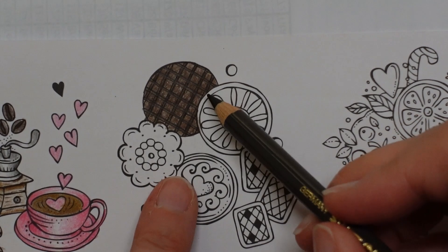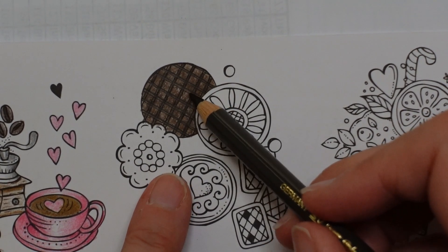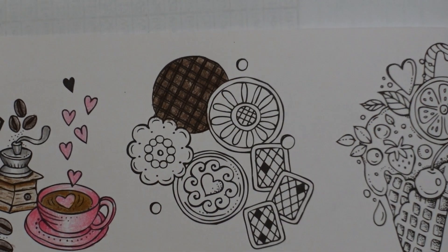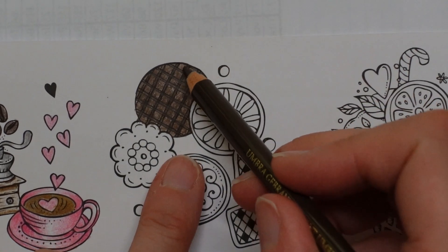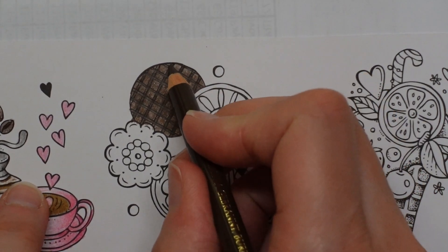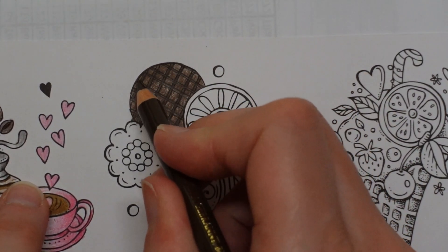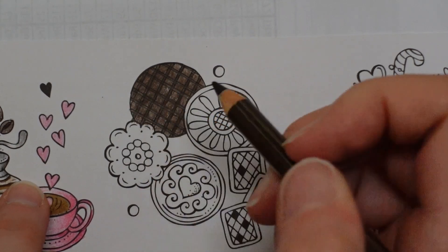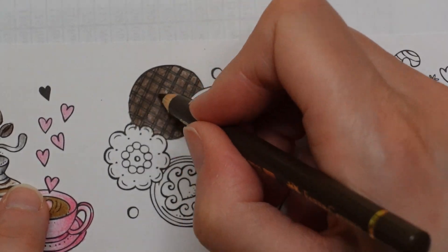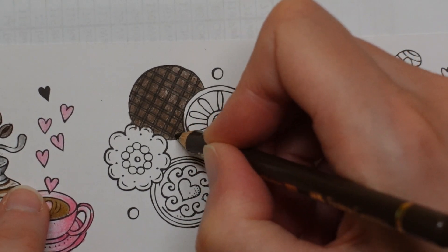I'm just thinking that might be the other way round — that these might be the darker bits. But I don't think it matters. I'm not happy with this; I'm going to colour over it again in the burnt umber. I want it to be a bit darker. I'm not worried about having shadow and shade on the biscuit, but I want the chocolate to look thick and glossy — because that's what you want it to be. Custard creams. You probably may not know what malted milk and custard creams are.